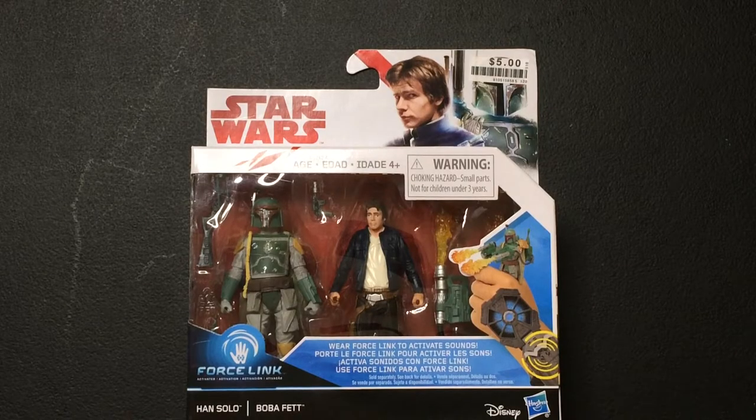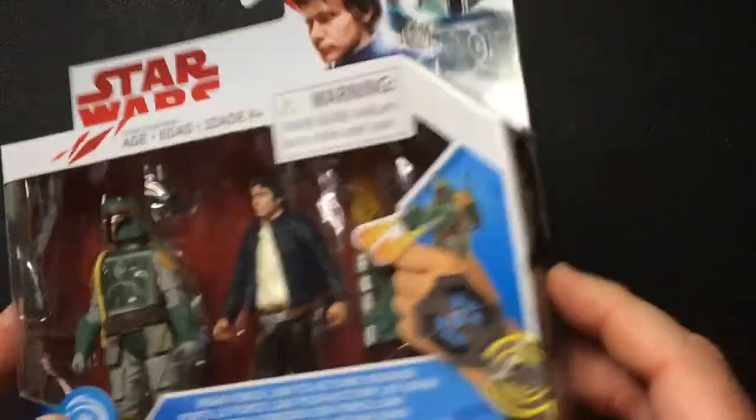Hey, welcome back to Triple R. Today we're going to look at Star Wars Boba Fett, Han Solo Force Link action figures.